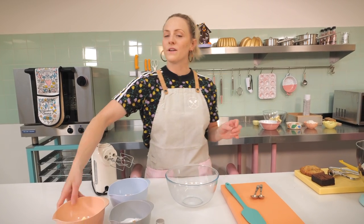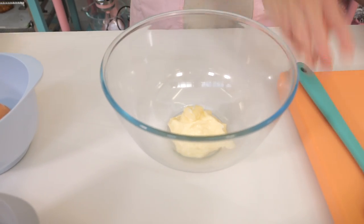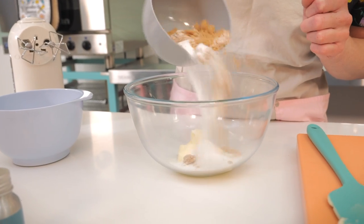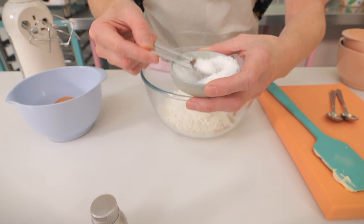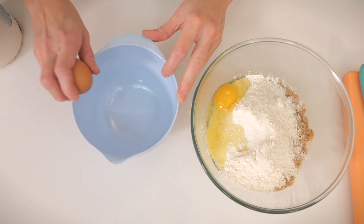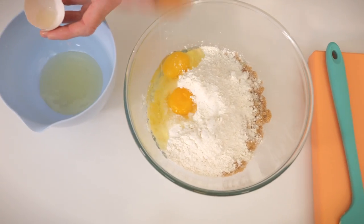The first thing we're going to do is start by making our cookie dough so it can chill in the fridge whilst we make our brownie batter. Starting with 75 grams of really soft unsalted butter, 100 grams of soft light brown sugar, and 45 grams of caster sugar. Next up, 145 grams of plain flour, a quarter teaspoon of salt, one whole egg, and one egg yolk.